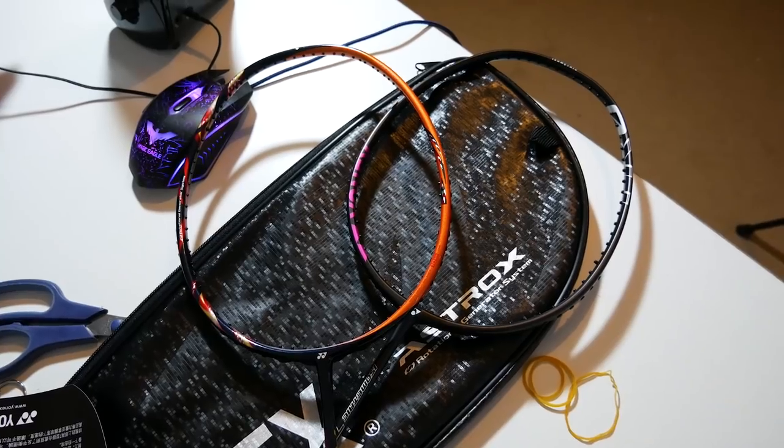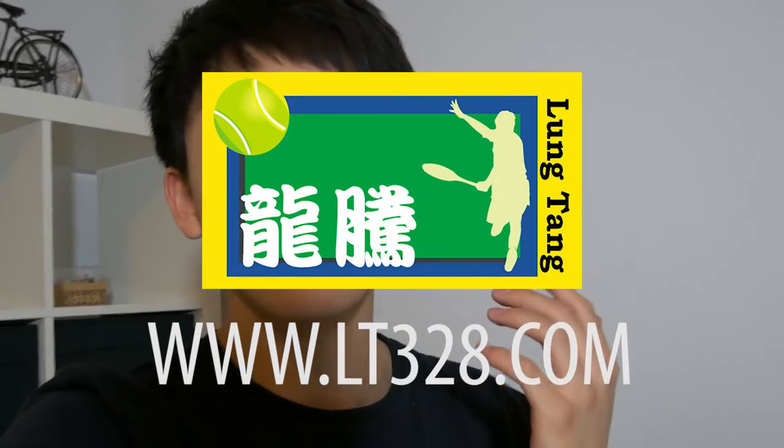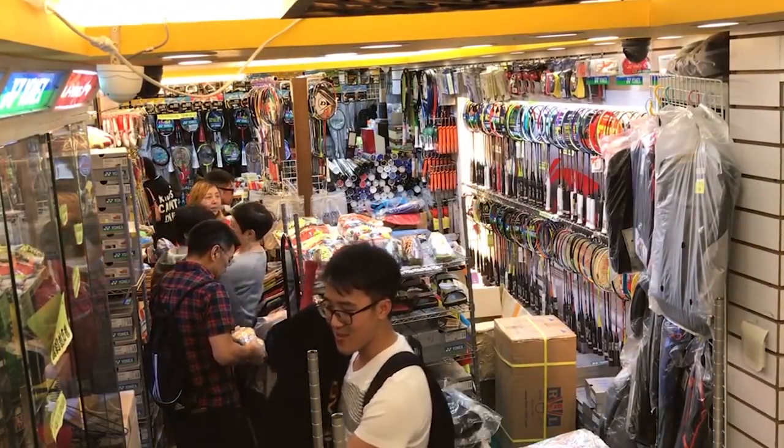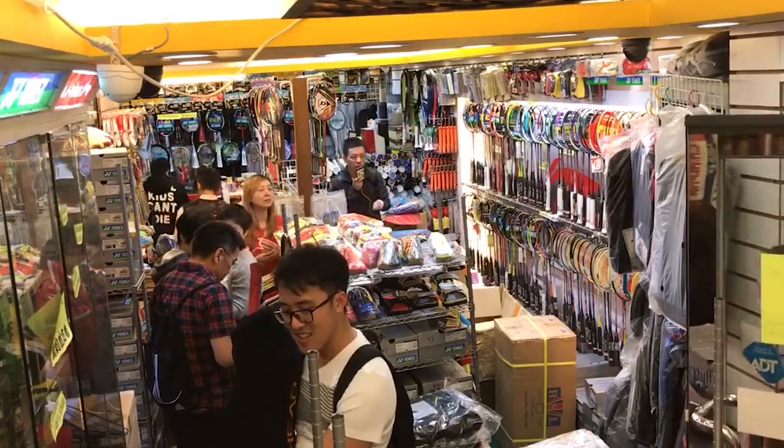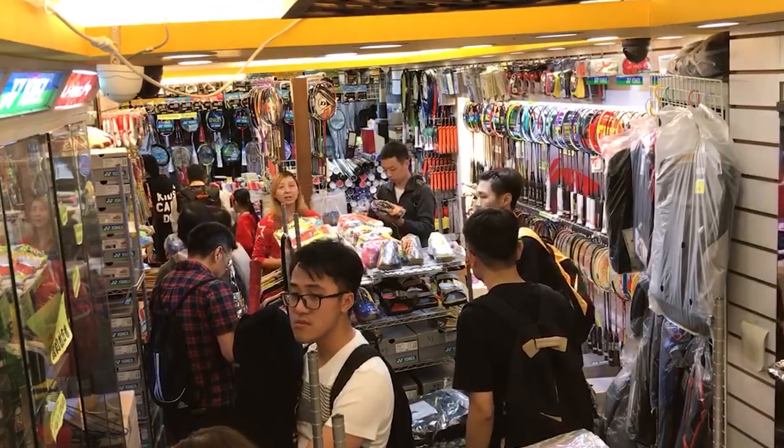Hello YouTube! As you guys can see, I just unboxed a couple things that Long Time sent me. Thank you so much to Long Time for sending me all this equipment — it actually means a lot to me as it helps me make these YouTube videos. Guys, make sure to check out Long Time at www.lt328.com. They're a Hong Kong based badminton shop that offers international shipping, so it doesn't matter where you are in the world. I recommend this shop because they sell genuine products at a much lower cost than basically any other place — for example, the Astrox 88D is close to 200 pounds and you can get it for only just over a hundred pounds.